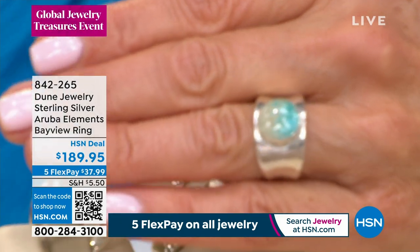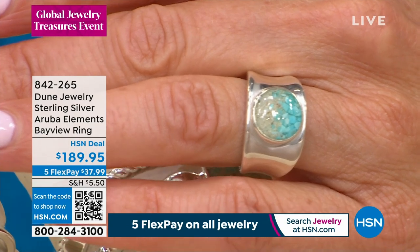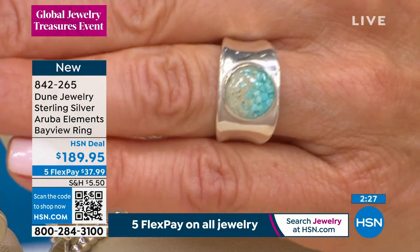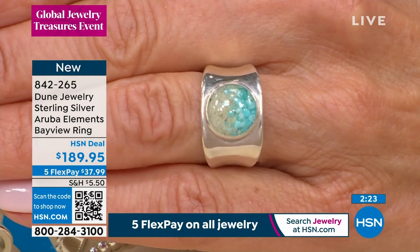I'll get this out here for you so you can see the ring in its entirety, and it's also all brand new today. This is called the Aruba Bayview Ring. The Bayview Ring is solid sterling silver. It is just one of those perfect everyday rings.